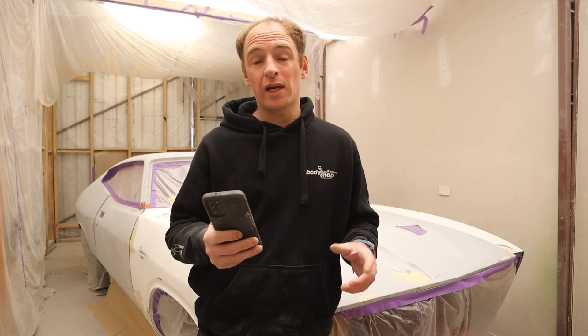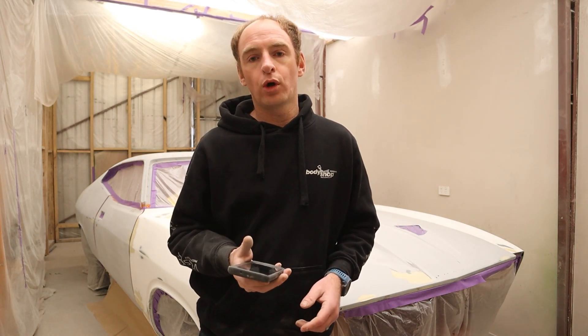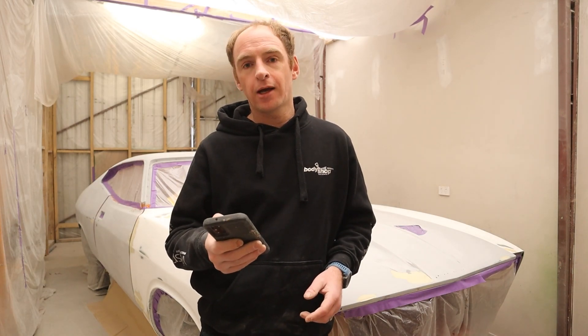Compared to this, this is 20-plus weeks now — so a hell of a lot more work has gone into this car.